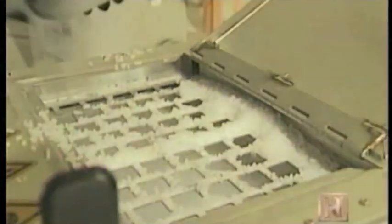Dry ice on a scale of 1 to 10 is about a 2, with diamond being a 10. Of course, when people think of dry ice, they don't think of cleaning. Dry ice is more commonly known for its ability to keep things cold.